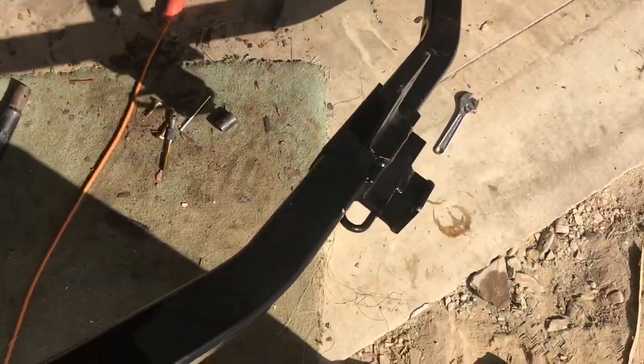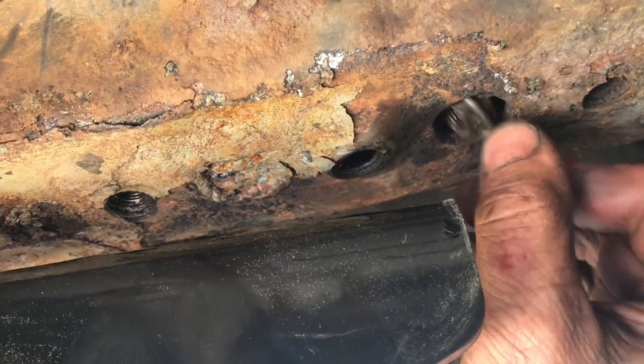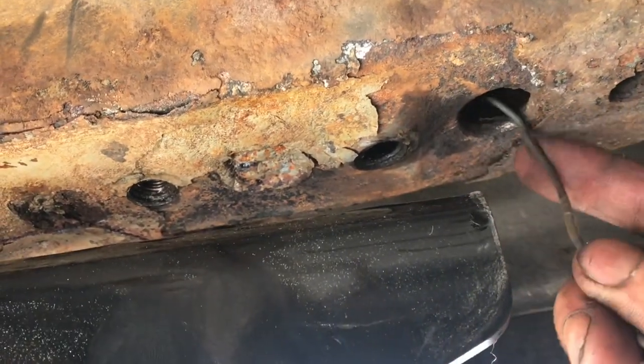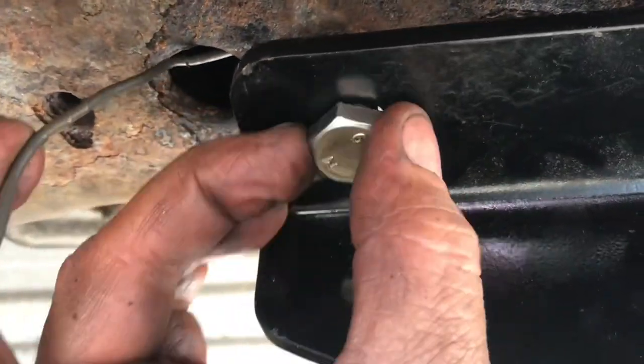We'll put the hitch into place. I'll start at the center of the hitch and bolt it on. We'll put the bolt through the hole and bring it over to the other location, hold that nut into position, and catch it with the bolt.